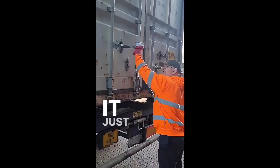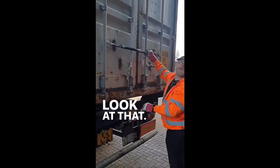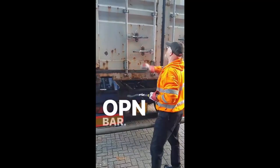Pretty cool, huh? It just won't go — you can belt it, it won't go. So you get this bar, look at that — straight in with this bar. There you go, OpenBar.